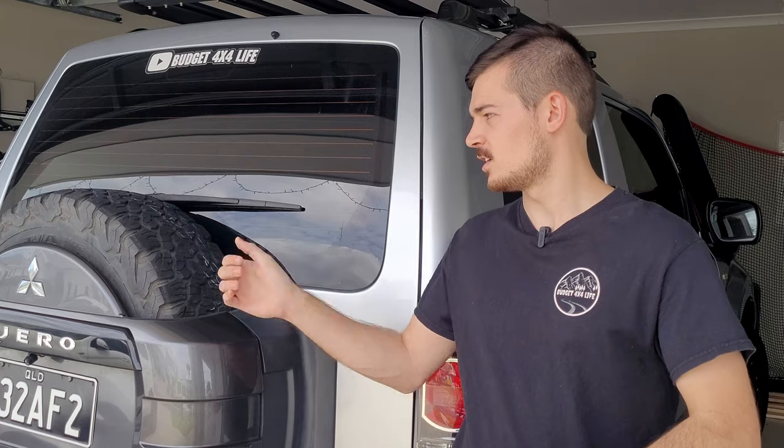Hey guys, welcome to the very first Top Tip Tuesday video. Every Tuesday I'll be releasing a hot tip video — basically a hack of your Pajero that you might not know of. These videos will be nice and short, just to show you how to do things to your Pajero. Today, let's get to the spare tire at the back and how to access it.